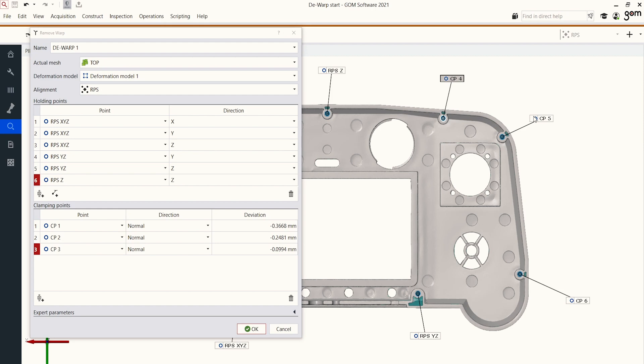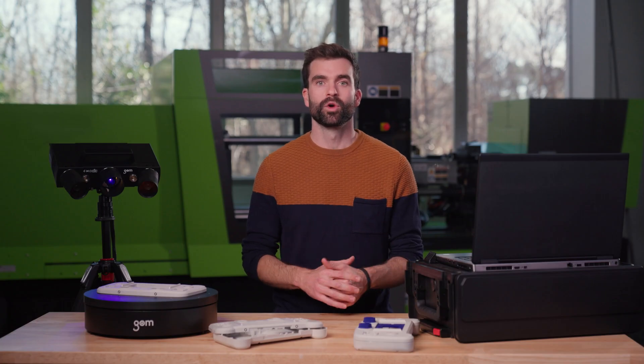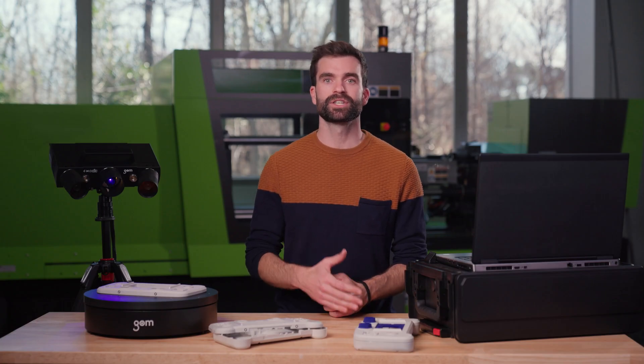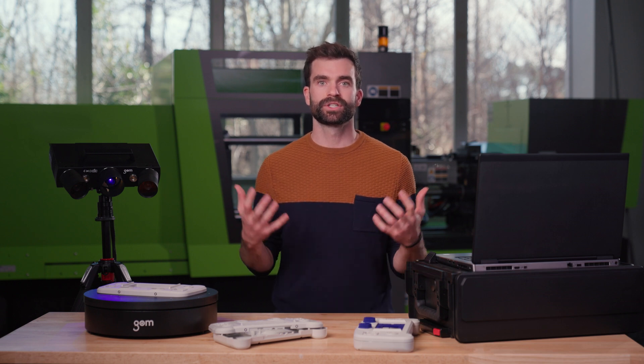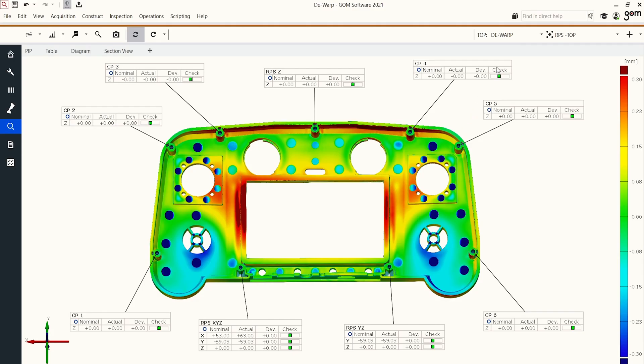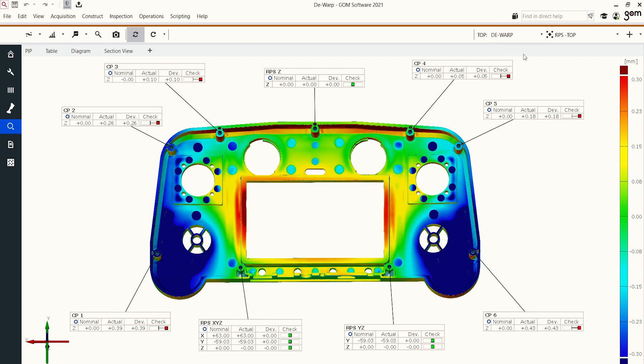In our case, the top and the bottom cover will be assembled using these nine screws. Using all of that information enables the GOM software to run a finite element-based deformation of the virtual part. This means that the digital twin will be adapted and all inspection results will automatically be recalculated, so the software does the job for you. As this is a purely digital process, you can easily switch the results between the assembled and the unassembled state, allowing you to get all the information you need for your evaluation.